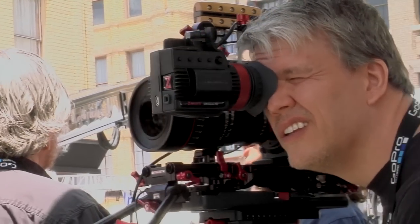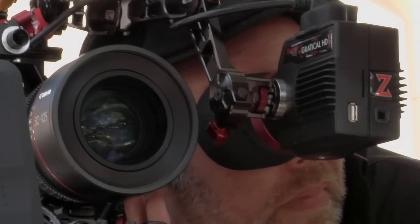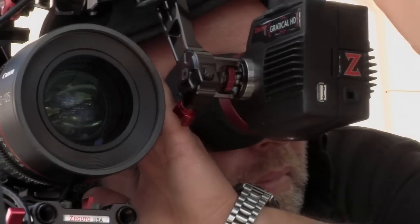Finally, a viewfinder that works on every camera. It's like my first taste of cheesecake — wow. Extremely sharp, bright, and as an operator, comfortable. I can tell if I'm shooting all day, this is something I'm not having to strain with. I just threw this on my shoulder with this new viewfinder — I'm very impressed.